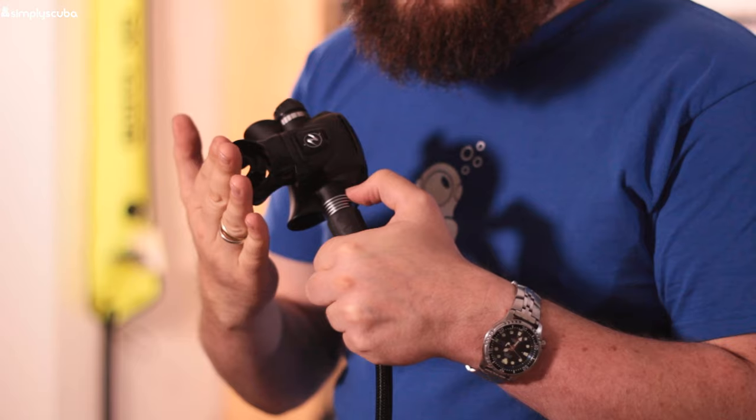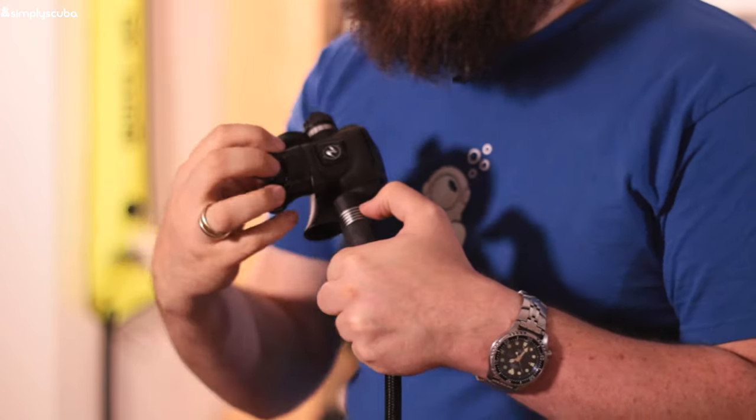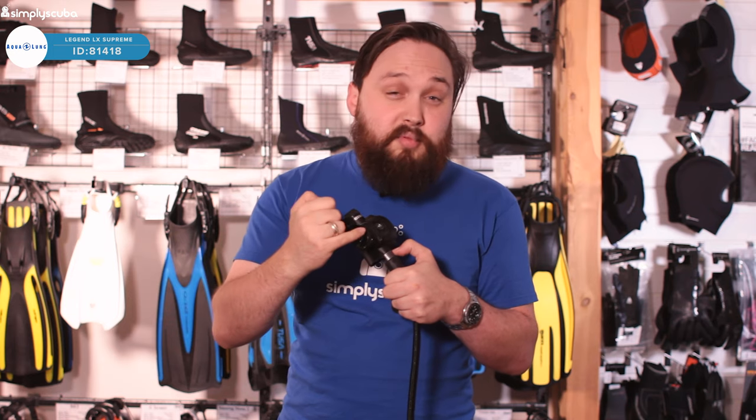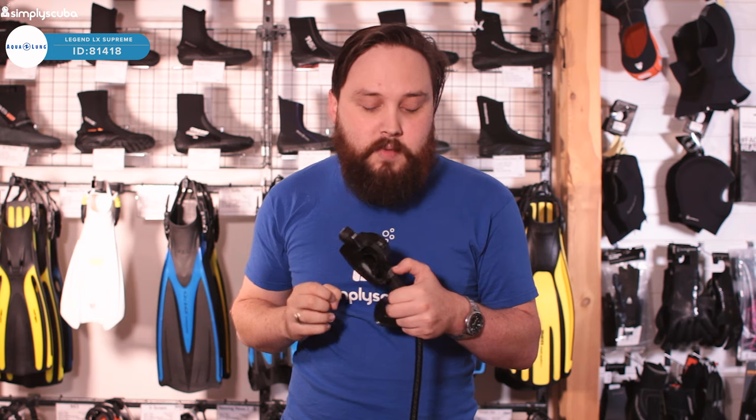This is the comfort bite mouthpiece, with a bridge going over the top. That means it can be a lot smaller — it doesn't go quite so far back into your mouth, and you don't have to bite down quite as hard, because the bridge holds it in your mouth without you needing to bite down.